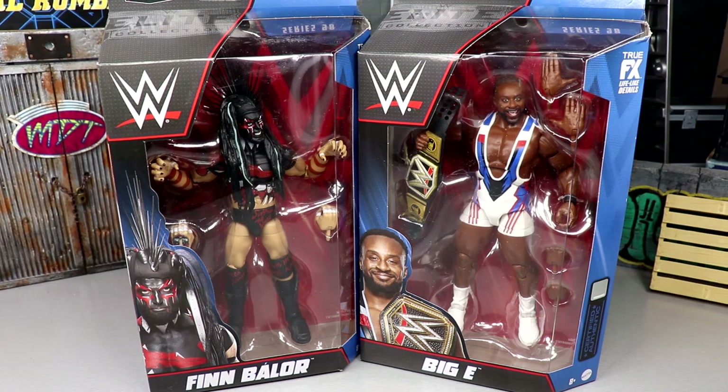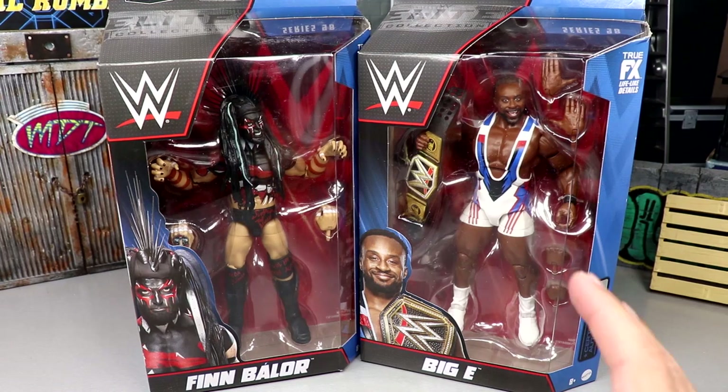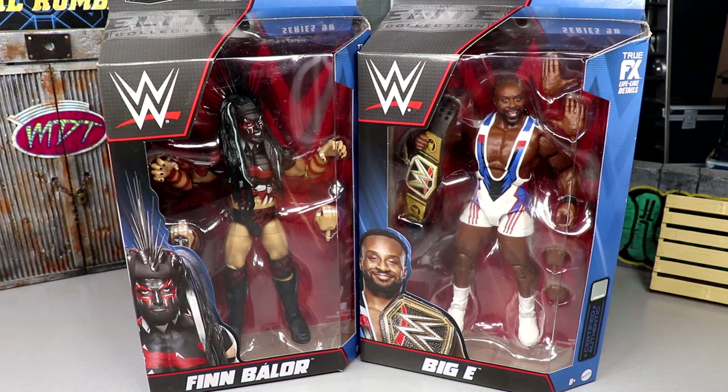Welcome back to another My Damn Toys video. Today we're back with a brand new two-in-one WWE Elite Series review on the WWE Elite Series 98 — Finn Bálor and Big E figures. Very excited for both of these figures. Finn Bálor especially — he's one of my favorite superstars when he's in Demon form. We have a Demon King Finn Bálor and a singles run Big E.